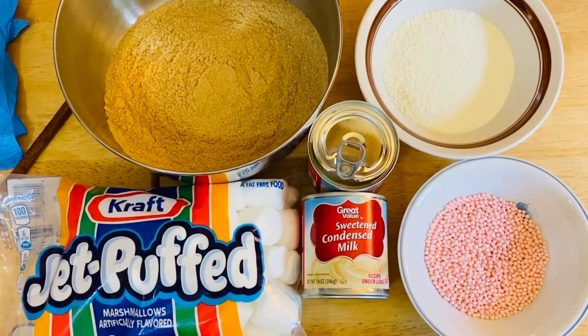Hi guys, welcome to my channel. This is Anna. Welcome back again. And guys, I'm just so excited to make this recipe.